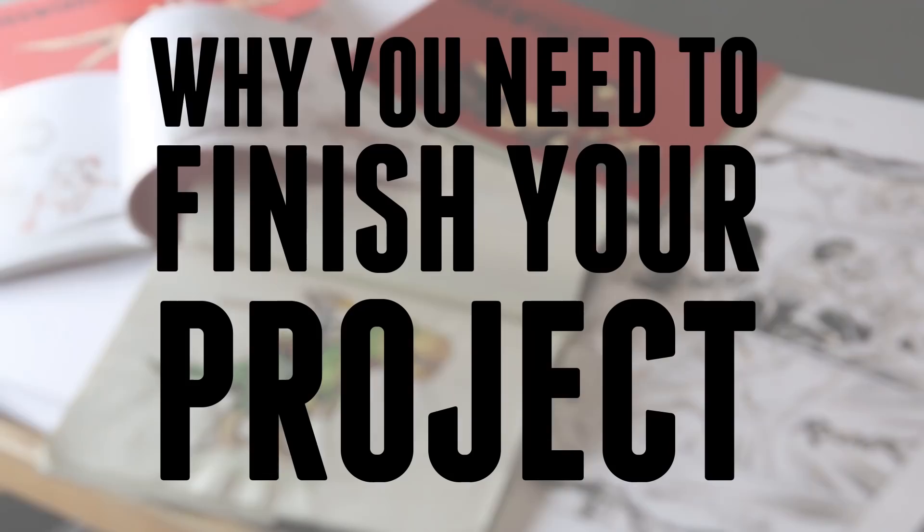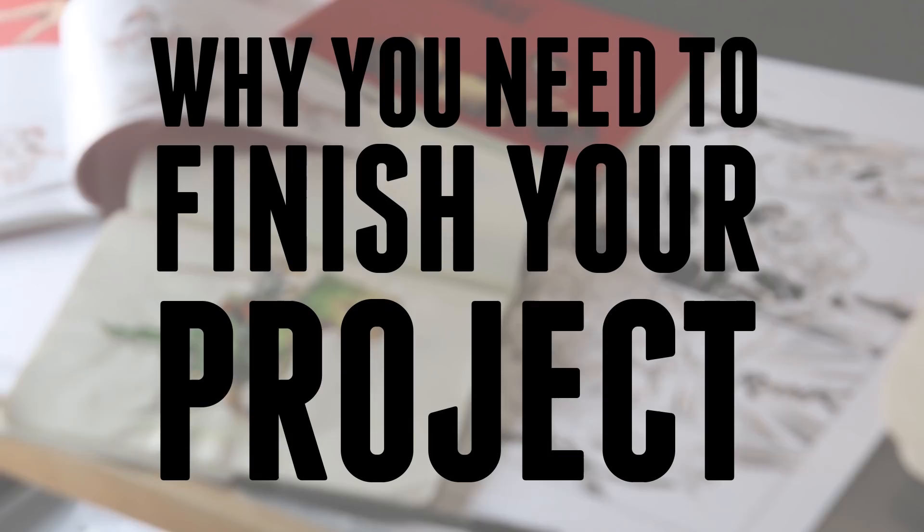Hey, I'm Jake and today I'm talking about this stack of comic pages that I drew and why you need to finish your project. I finished it. I finished Eking Skyheart. It's been about two months, over two months since my last video, and this is the reason why — I've been putting so much time into just getting this thing done and off my plate. This is a stack of 126 inked pages and it took me over two years to finish this.